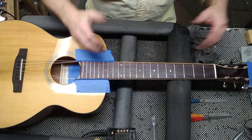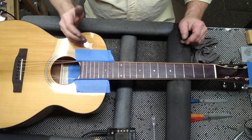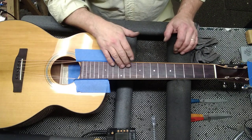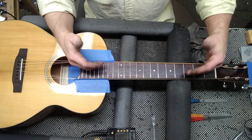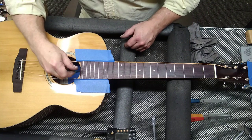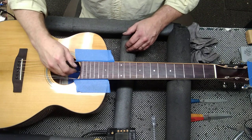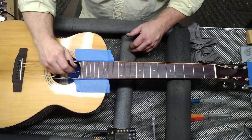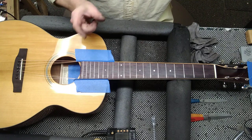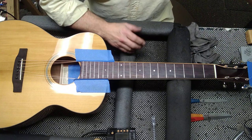First I remove the strings or push them off to the side, and tape off the body so it doesn't get scratched. Then I use my eye to level the neck out — they have straight edges, but I just use my eye. The truss rod is right here. If it's bowed backwards you turn it towards you; if it's got an upbow, push it away from you. A lot of guitars have the truss rod adjustment right there under a little plastic piece. So I have the neck straight and I'm going to level it.